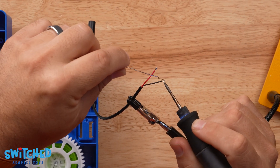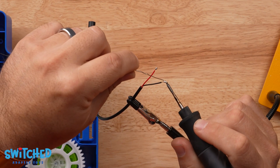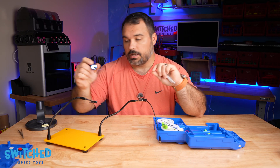Don't let this part intimidate you — it's really not that hard. You just want to make sure you're not going to burn yourself, but it's really simple to do.